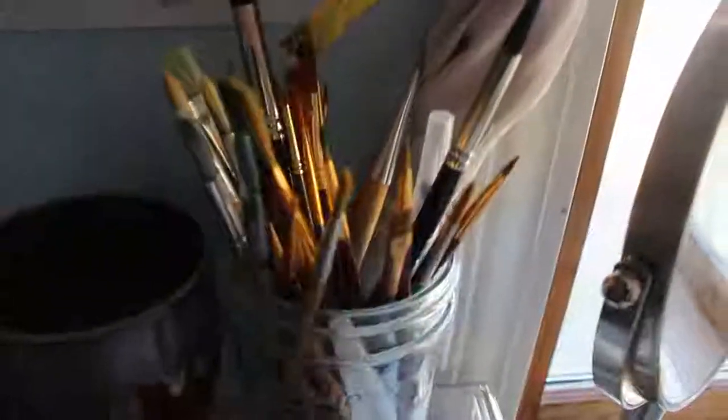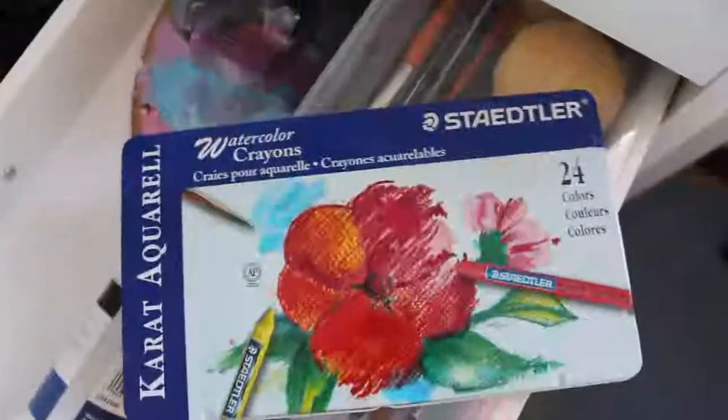Over here I have my Winsor & Newton watercolors — same situation as the Daniel Smith; I will be swatching those from the palette, not from the tubes. I've got my bleed proof white and my India ink, both by Dr. PH Martin's. Then I've got my watercolor brushes and these watercolor crayons by Statler that my 8th grade art teacher gave me when I won the art award. I will also be swatching those.